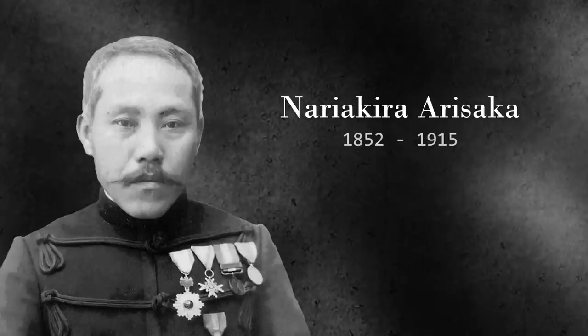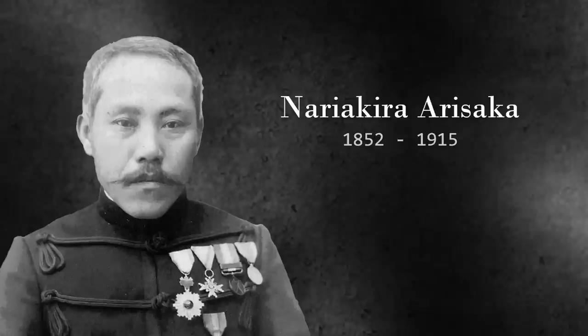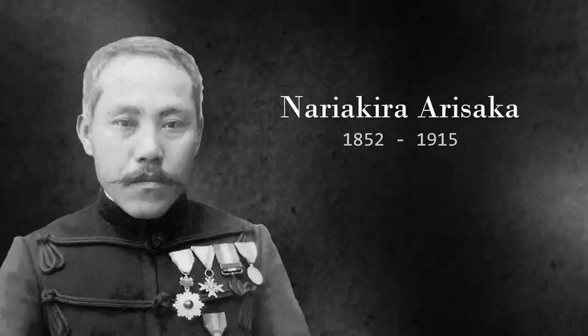You might think that this would all fall back onto Arisaka, but you'd be wrong. Following the adoption of his rifle, Nariakira found himself in various command positions — chairman of the artillery council, chief of the weapons investigation section, and superintendent of ordnance depots — all of which kept him from being so directly involved in arms design again, so another man would have to head up rifle development for the naval program.